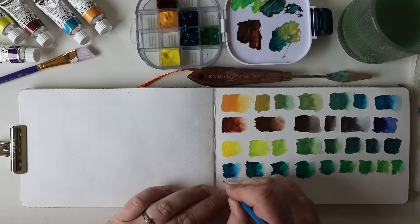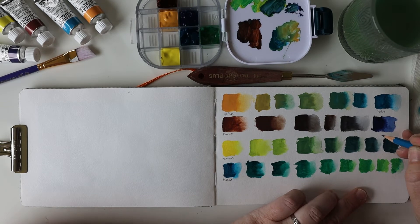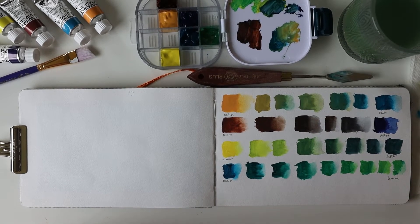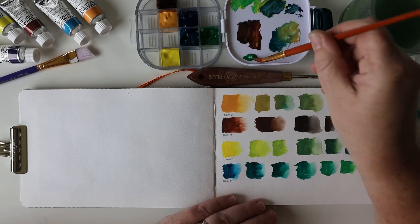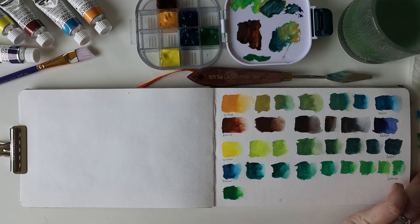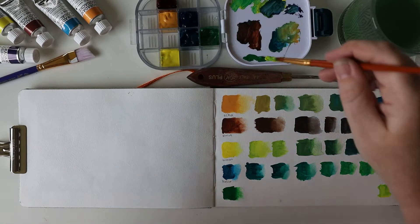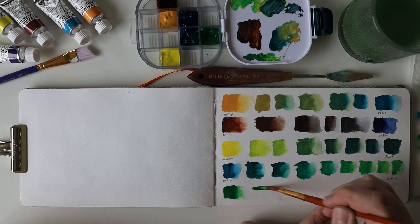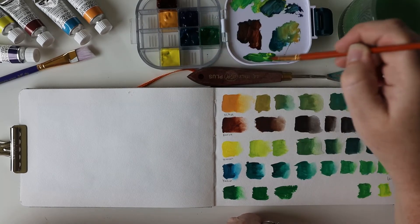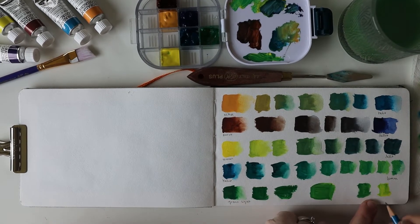I'm realizing I should probably write the names down so I can remember them, so I'm making little notes of the colors and the swatch combinations. I also have this green color — it's actually an M Graham and Co. gouache I had laying around, so it must have been one of the colors from school. I wanted to see what that looked like along with my lemon yellow to see what color variations I could get. On the right side of the page, they're all very vibrant colors, which really isn't my normal style, but I'm not opposed to trying different things.